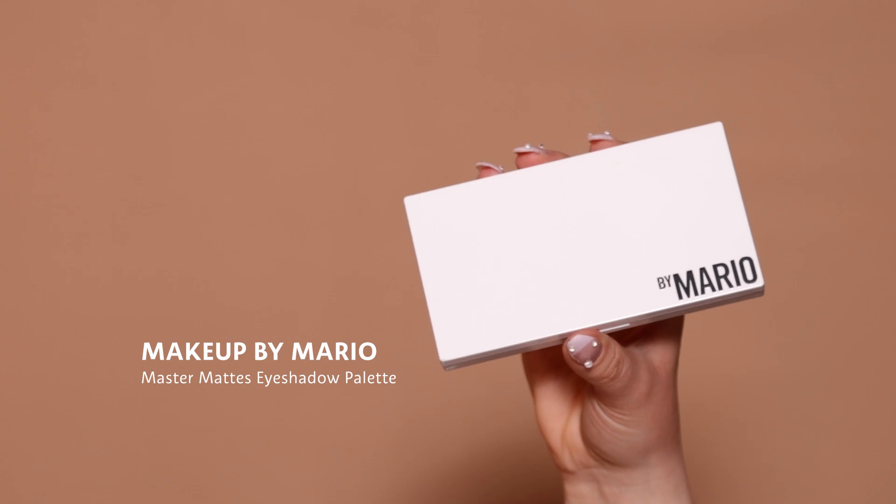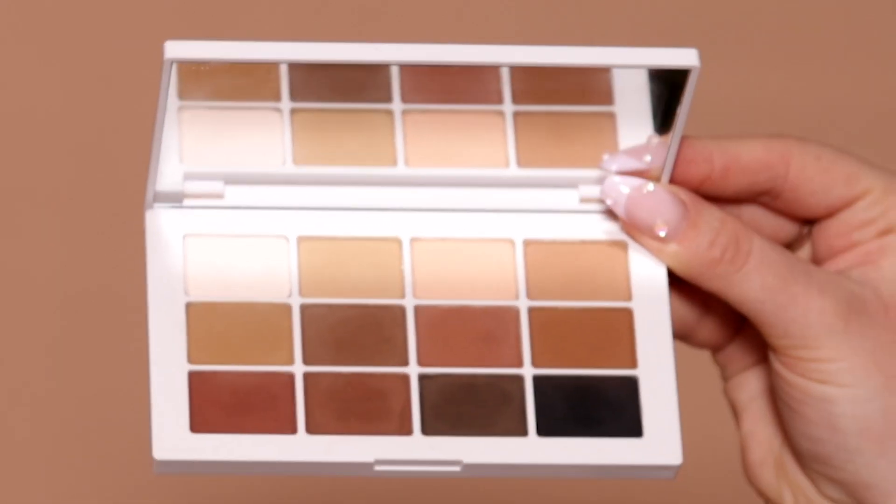The first step for the eyes is eyeshadow. I'm going in with the Master Mattes by Makeup by Mario. This eyeshadow palette is so nice, especially if you only wear mattes — I rarely go towards shimmer shades, so this palette is perfect for me. I'm going in with a nice toasty brown shade just to define the crease a little bit, and it's going to lay a nice base for the eyeliner. I'm using the Sephora Pro brush number 27 — the shape is perfect to diffuse colors in the crease. I'm applying it in the outer crease and flicking it out, and it doesn't need to be perfect because the eyeliner will be covering most of it.